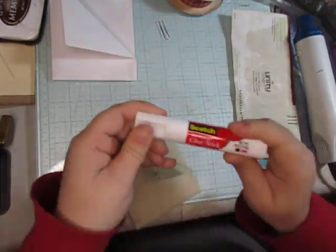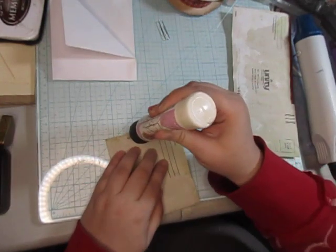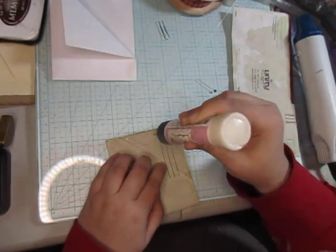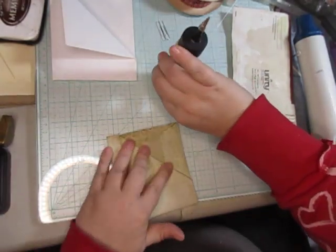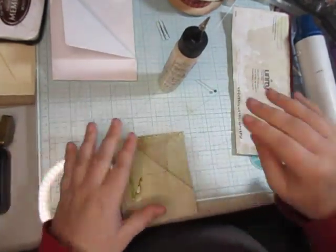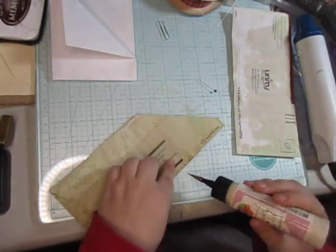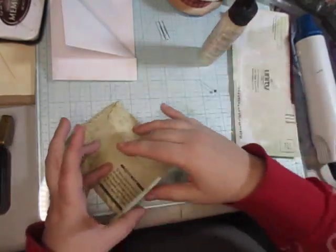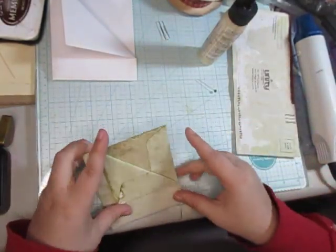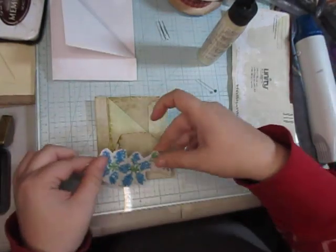I'm gonna use a tougher glue than my permanent Scotch glue stick, just because I don't trust it not to have issues. You could sew this on — don't get me wrong, you could sew it and everything — I just personally don't feel like sewing. I haven't been in the mood to sew for quite some time. So there we go, that makes a cute little double pocket.